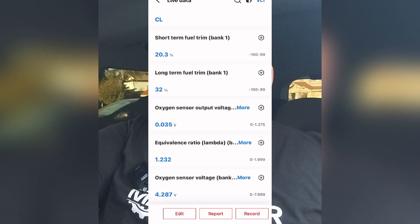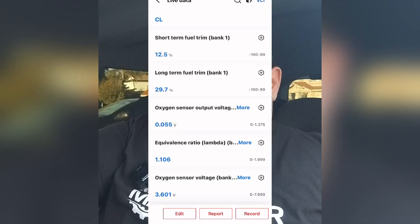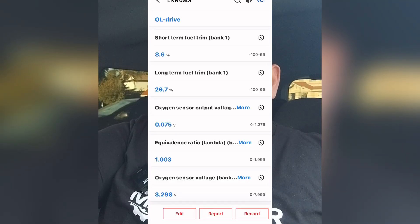Now I'll raise the RPM so we can see how that changes things. At about 2,500 RPM, my short-term fuel trim has dropped to about 6%, and long-term is still at about 32% — which is normal because it has already adapted. Looking at my lambda reading, it's now saying we're slightly rich, and my air-fuel ratio sensor confirms that with a 3.2 volt reading. Our lambda then went to 1.0 — perfect stoichiometric. Because the vehicle is at higher RPM, it's able to mask the vacuum leak issue, which is why the fuel trims changed and why my lambda and oxygen sensor voltages also changed.